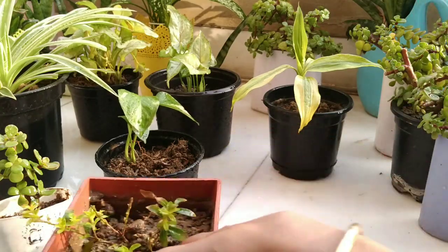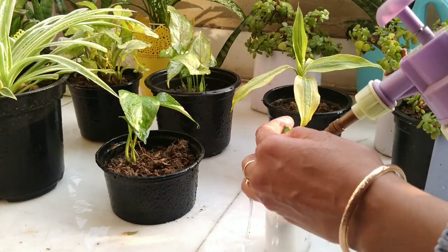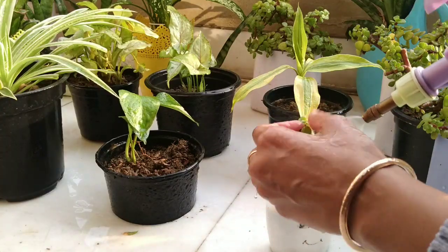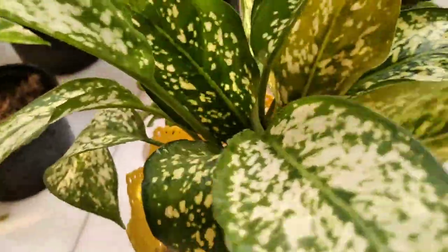You just have to check your plant regularly. And if you see any infected leaves you just have to remove it. And if you see any infection you only have to wash your plant with soap water or bioenzyme.